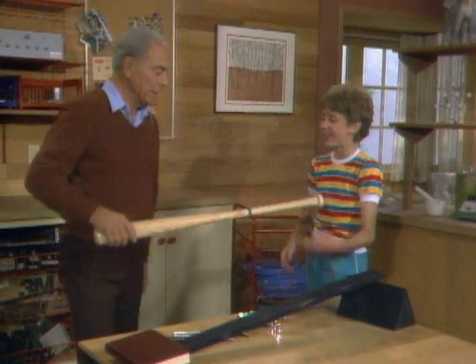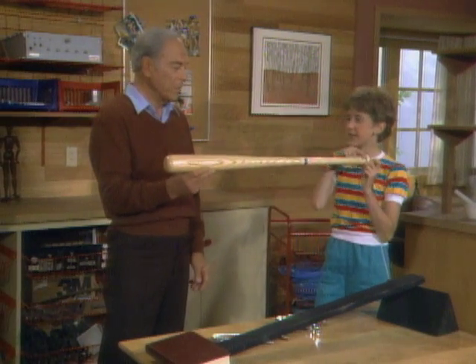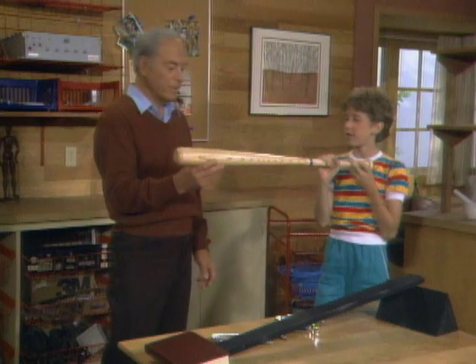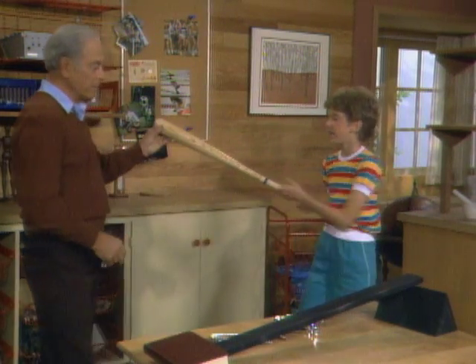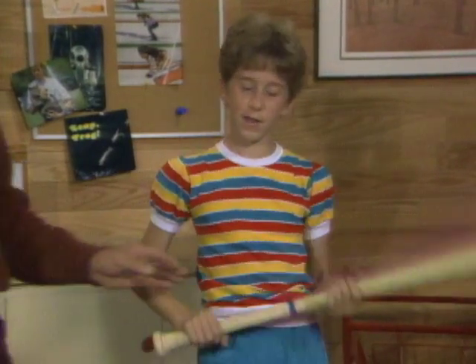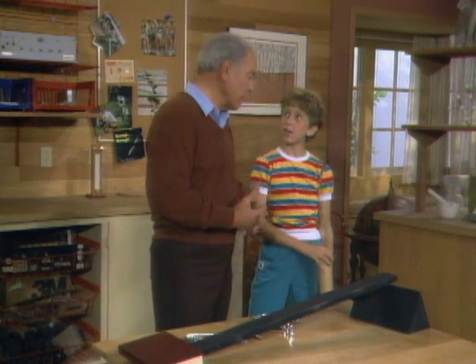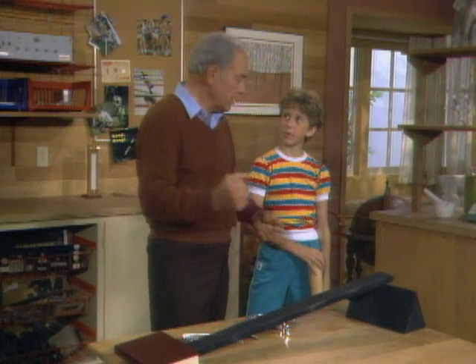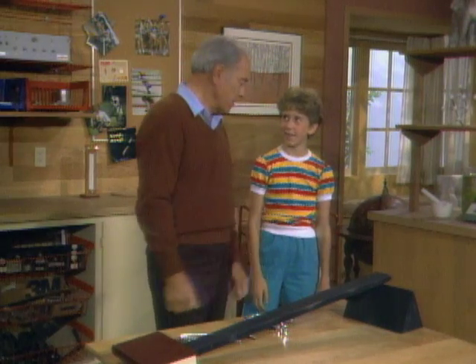Take a look at a baseball bat as a simple lever. It pivots right here at the end. You apply the force here in the middle, and the goal is to make the far end go fast. So whenever you use a baseball bat, you're using a simple lever. Other athletic equipment works on the same idea — a tennis racket, a hockey stick, a golf club — all based on a simple lever.